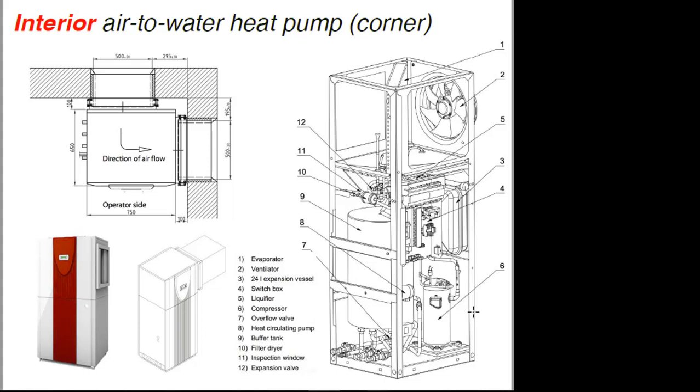It's basically designed to go in the corner of a room and it brings outside air into an air handling section through the fan up here. The coil's mounted at a 45-degree angle so the airflow goes through the coil — that's your evaporator coil in heating mode — and then it discharges out 90 degrees away, so the two air streams don't mix with each other. The rest of the unit — the compressor, a small buffer tank — all built into one unit.